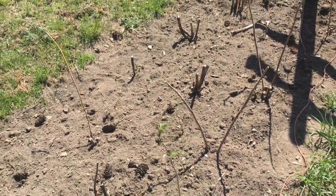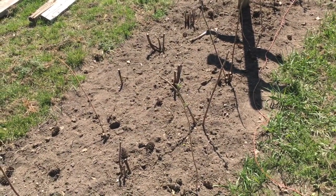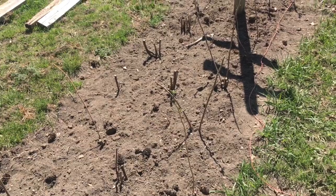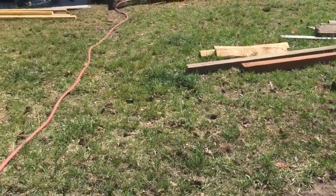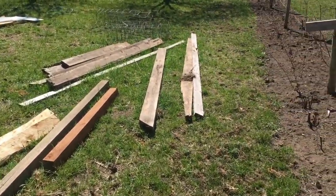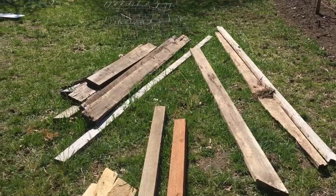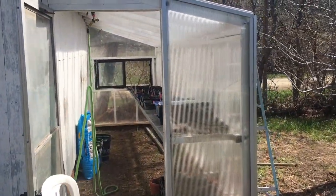All together we have five acres of yard or orchard to manage between two houses. And then our other big project — and part of why this mess is still here — is we did a greenhouse this year.